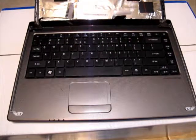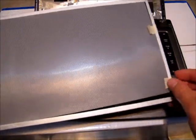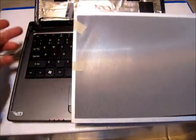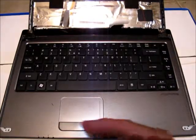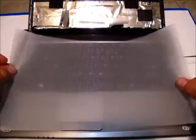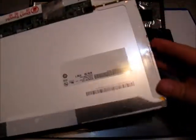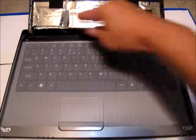Carefully remove the replacement screen from its packaging. This one comes with a little screen protector, which we're going to remove because the tape on the sides would get in the way of attaching the screen to the supporting framework. To protect the new screen while working, lay that screen protector down on the keyboard. Then bring the new screen in — now that the tape has been removed from the edges — and lay it carefully inside the metal frame still attached to the hinges.